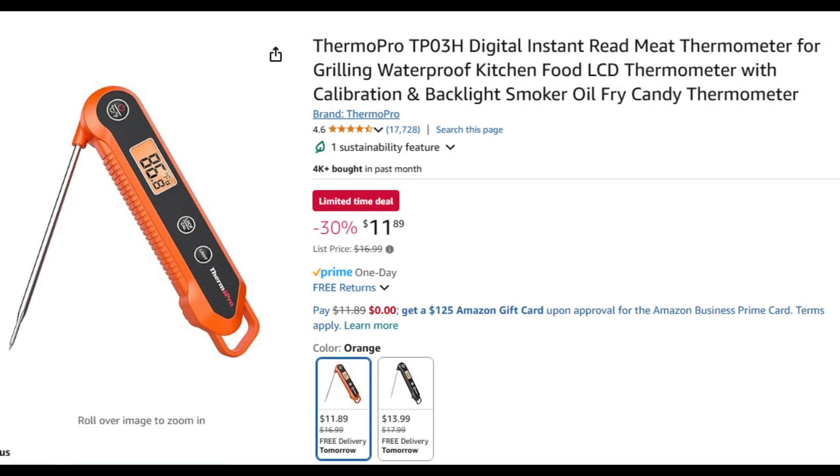The best thing you can use is an instant read thermometer. These are pretty cheap — only about 12 bucks on Amazon. Most people have these in their kitchen and it works just fine.